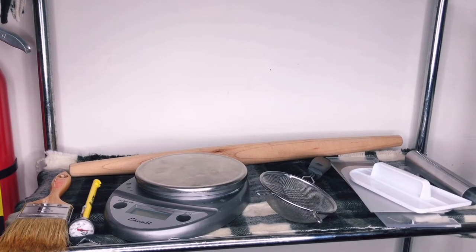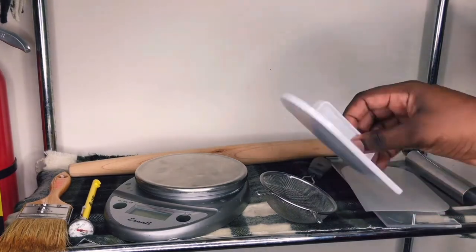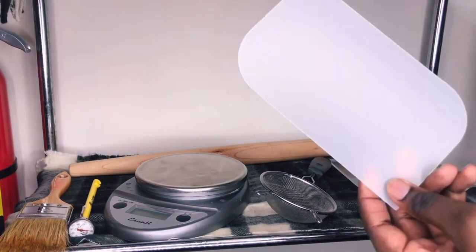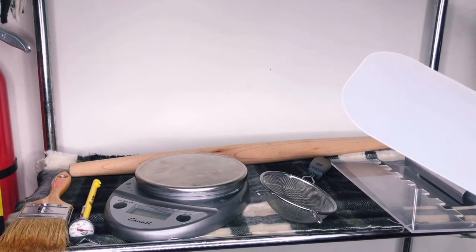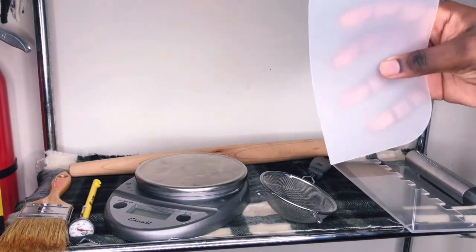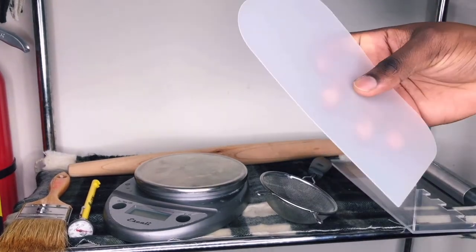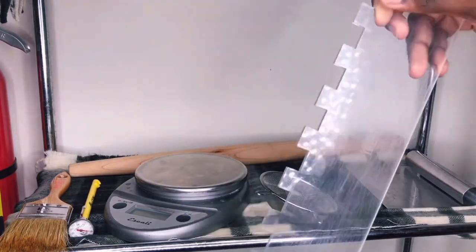So here we're on the last shelf. On this shelf I have what I use mainly for fondant and part of the baking process, as well as my scrapers. First I have my fondant smoother — I use it to smooth fondant against the sides of the cake. I also have this flexible smoother that I can curve to fit the sides of round cakes and smooth the frosting.